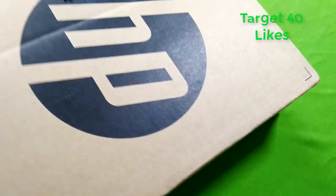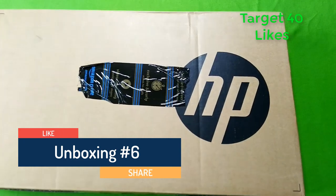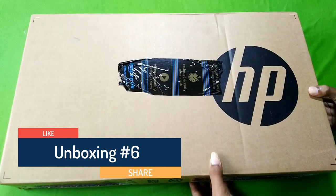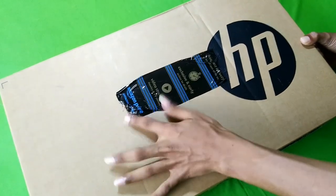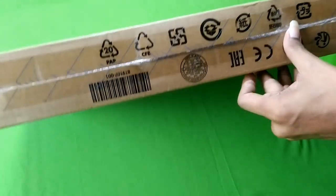So you can see the products in the laptop box. You can also review it. Friends, you can see the Amazon Prime sticker on the starting of the box, and the HP company logo — the box is completely sealed.